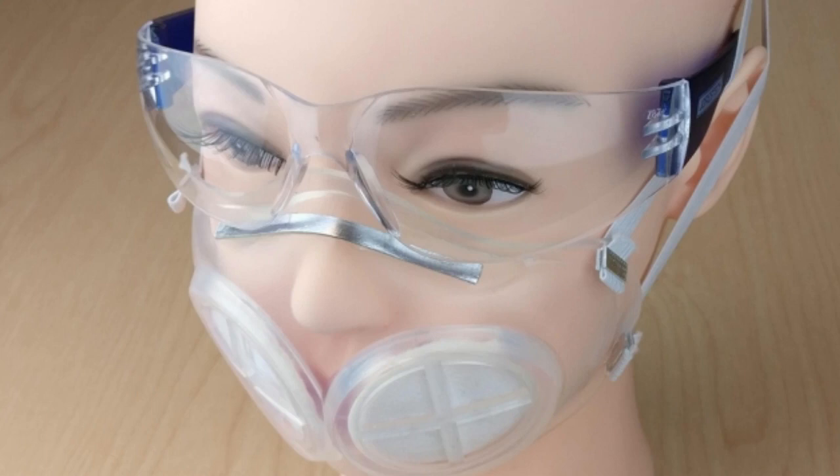Most of the mask is made of silicone rubber, and there is also space for one or two N95 filters. Those filters are designed to be replaced after every use, while the rest of the mask can be sterilized and reused.